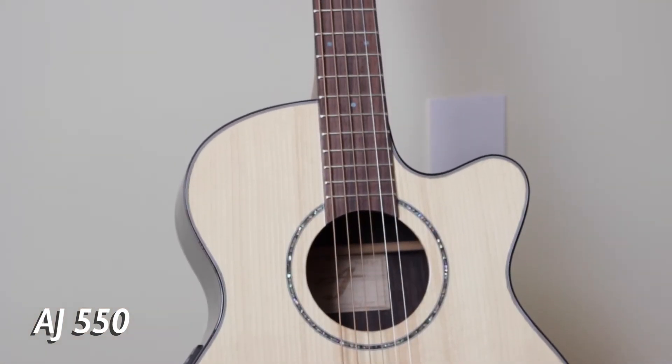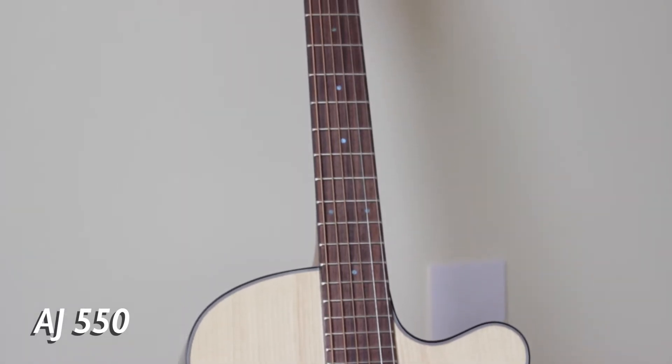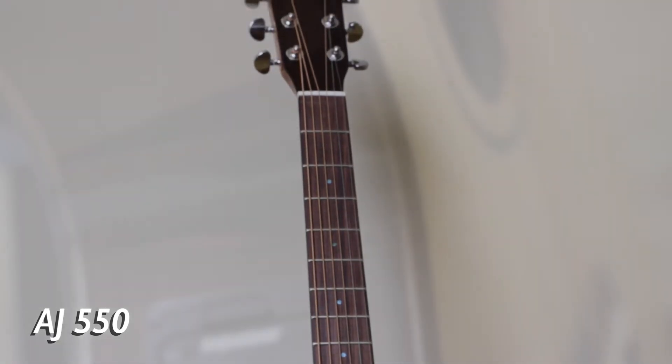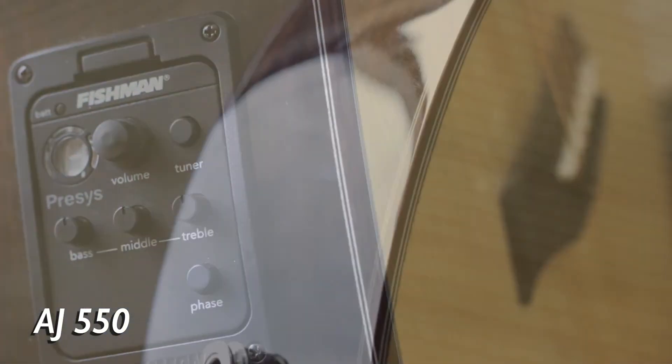The AJ 550, like the AJ 500, is a smaller body guitar with a lovely bright even tone and a beautiful gloss finish. This guitar comes equipped with a Fishman preamp pickup, which makes it perfect for the performing musician.